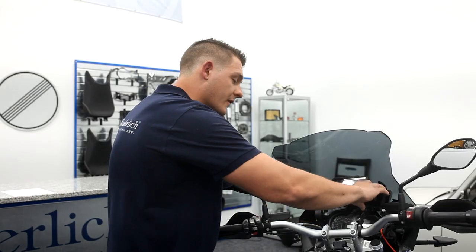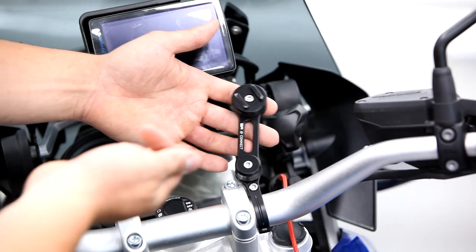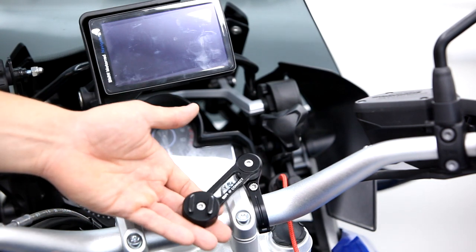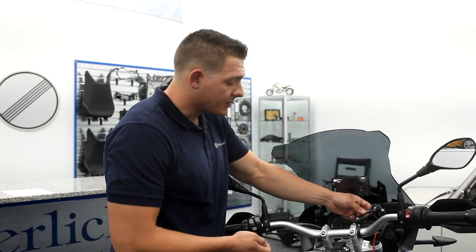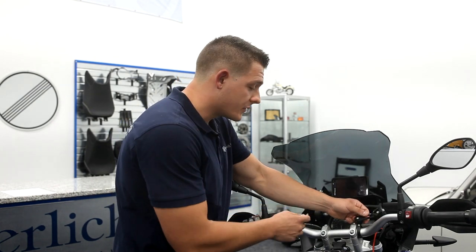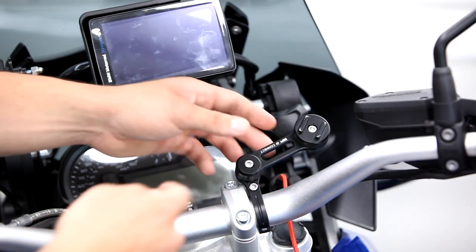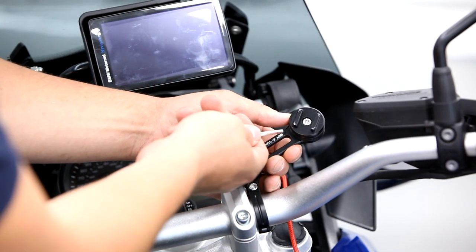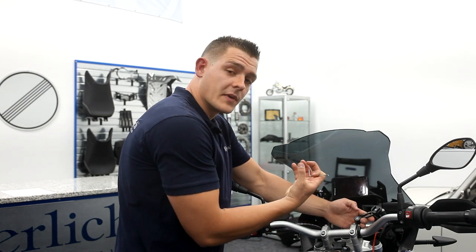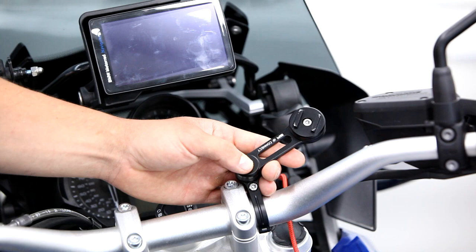As it's attached here, we can simply put the phone here, click in, turn 90 degrees, and there you have it. The great thing about this mount is that you can lock it into any position that you like — it has full 360-degree rotation. It also comes with a spacer that goes under the head if you want more outward facing or to clear any other accessories you may have on the handlebar.